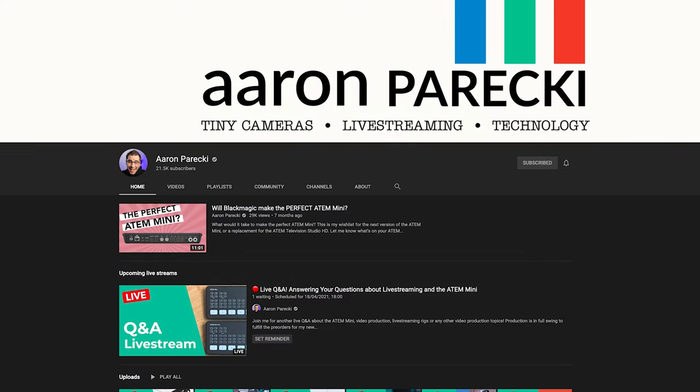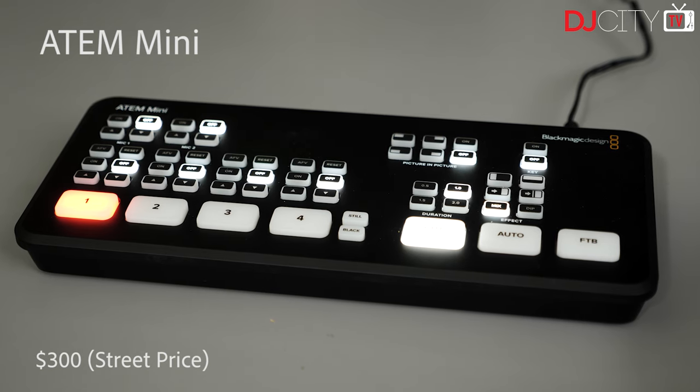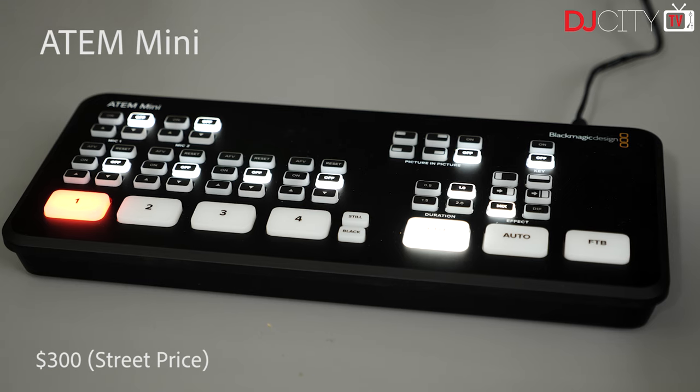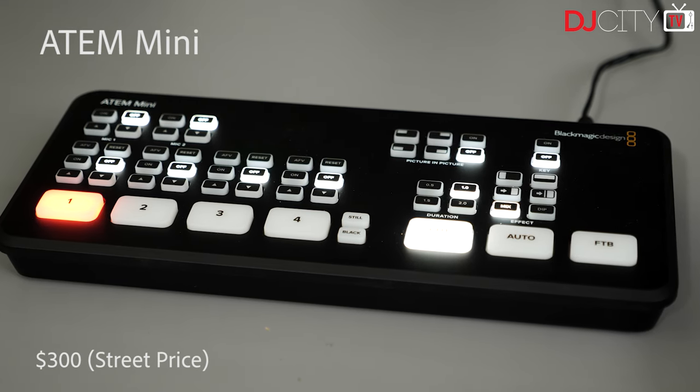The ATEM Mini line from Blackmagic Design — Blackmagic have made high-end professional broadcast video switchers for years and years. Then at the end of 2019 they dropped the ATEM Mini, a $300 device that basically lets you switch four HDMI inputs into one webcam output to feed into OBS or whatever your streaming software of choice is. It also has two mic inputs which can be switched to line level — sounds pretty good for a DJ, right?